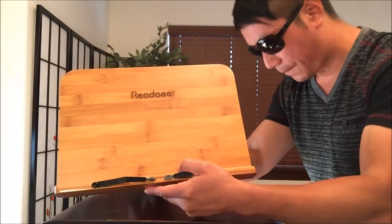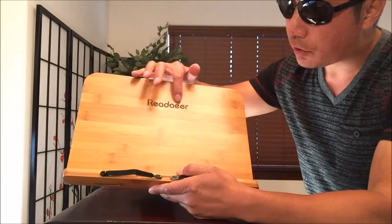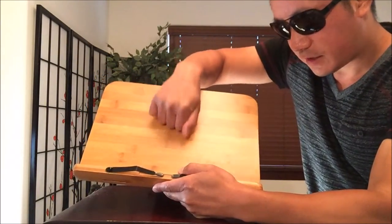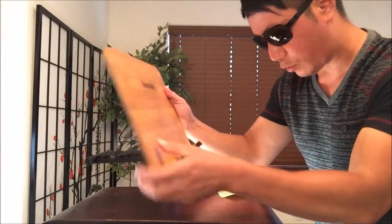As you can see right here, this is made of quality bamboo. You got that Reader logo right there. Seems pretty quality bamboo — not like the cheap flimsy kind of wood.